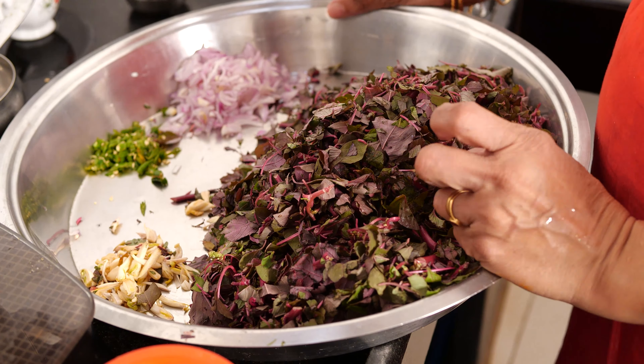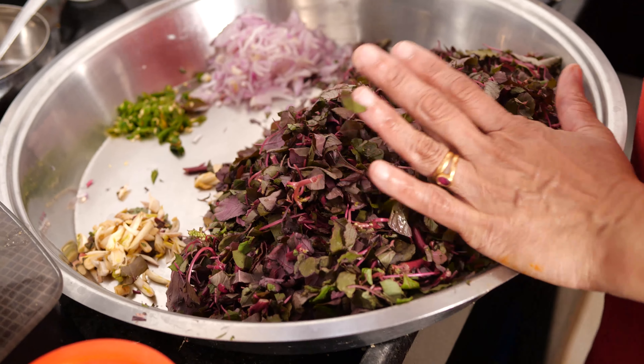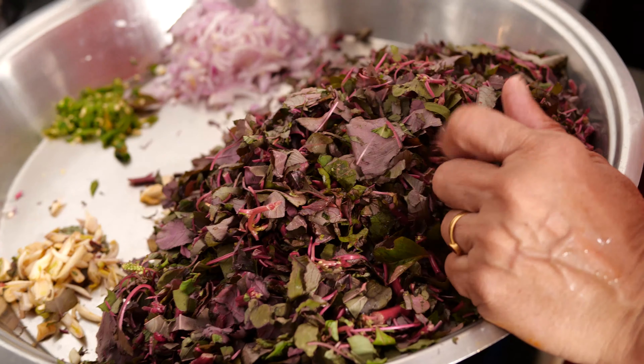This is a red bhaji preparation. I have cleaned, washed, and finely cut 3 bunches of red bhaji.